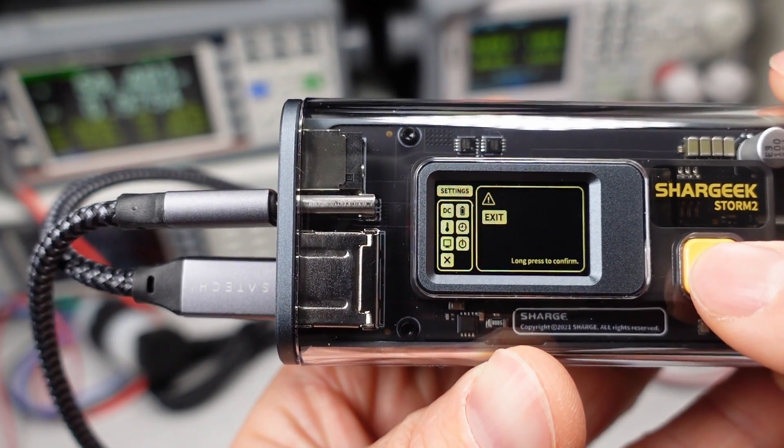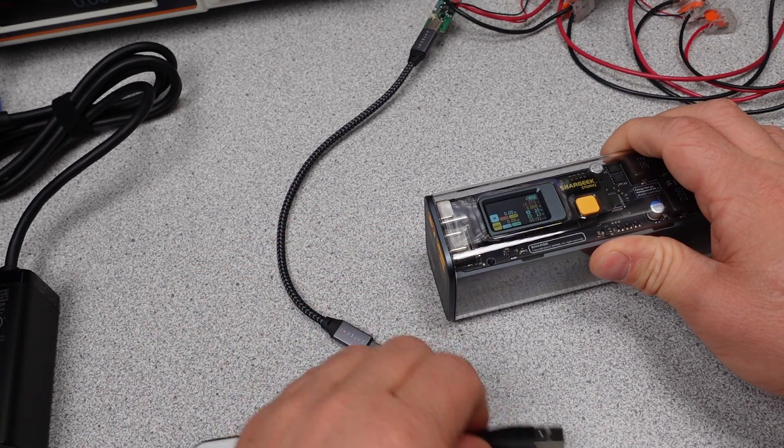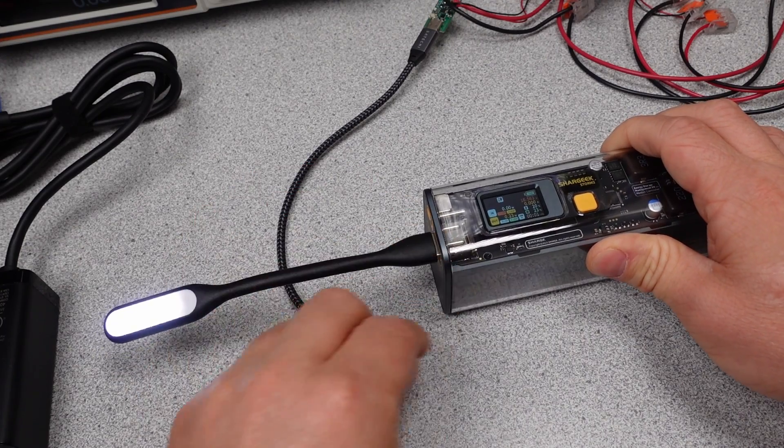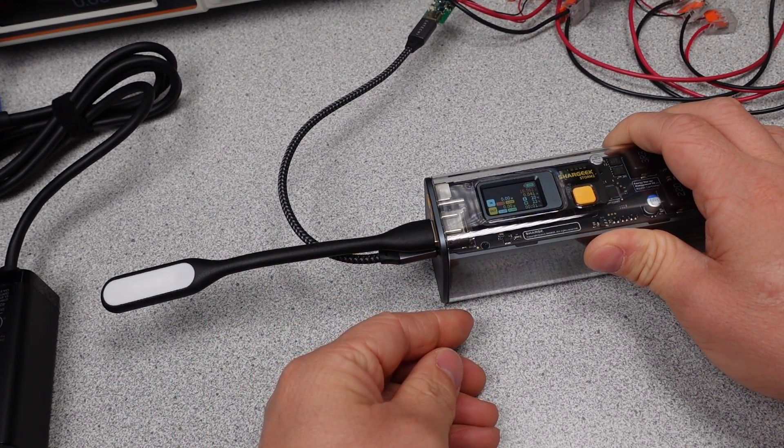SharkGeek is well within the 100 watt-hour requirement for carry-on air travel of power banks. This is a little heavy but it can still be a carry-on power bank. The form factor is a little better, and the discharge power level of this power bank means that the thermals were much more reasonable.